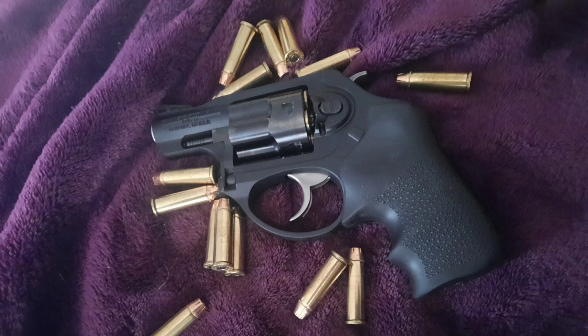The barrel is just under two inches long, so it obviously isn't the most accurate at distance. But this gun as a whole is a quality little self-defense piece, that's for sure.